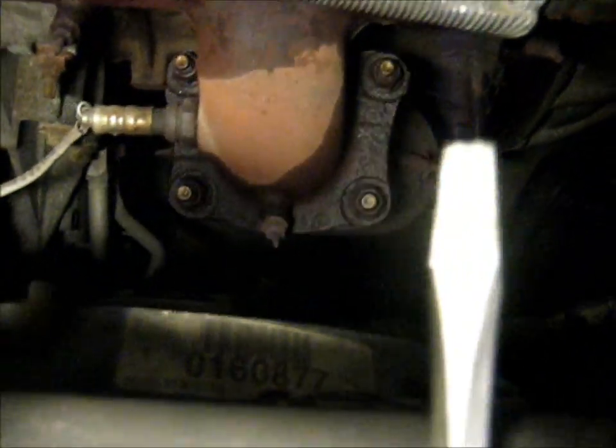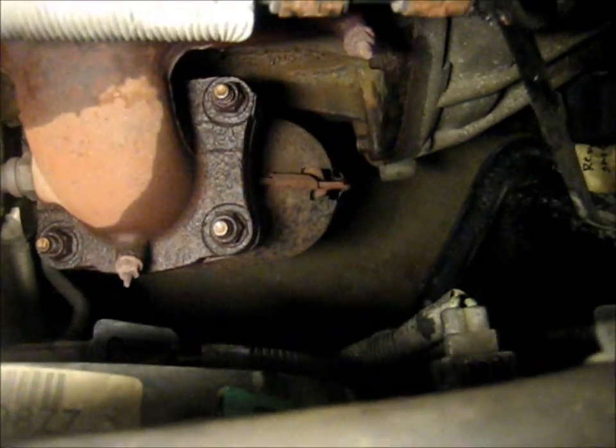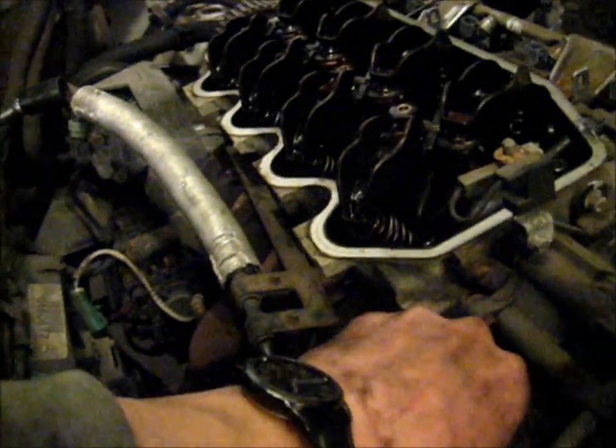Next you have the fun task of removing the four bolts that hold the catalytic converter to the header. I probably could have done this earlier — also remove these water hoses and cooling hoses. Now you need to get way underneath the car and, way up in there, there are two 10mm bolts that go into the bottom of the intake manifold that need to come out.